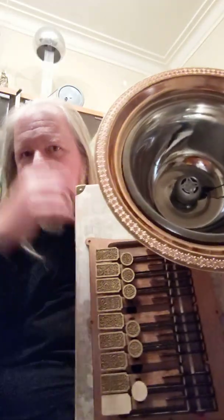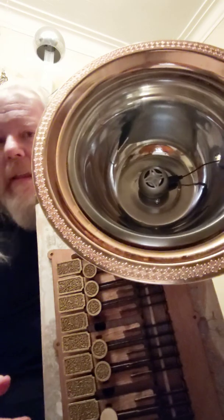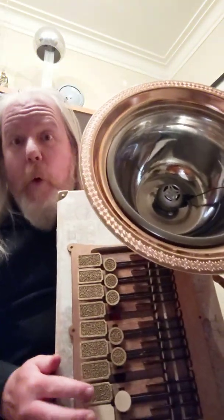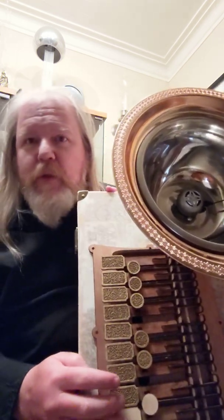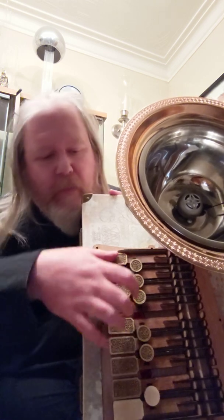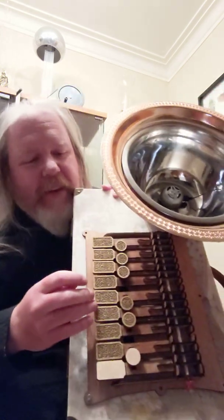Okay, there we go. I have to turn on the speaker too — it's got a little knob on it. That should do it. Let's see if it has a sound — oh, there it is! That wasn't me farting, that was actually the tuba! Isn't that cool? I love it.